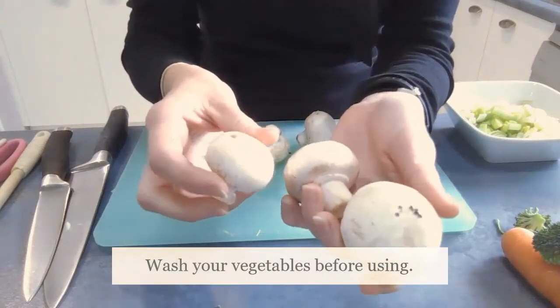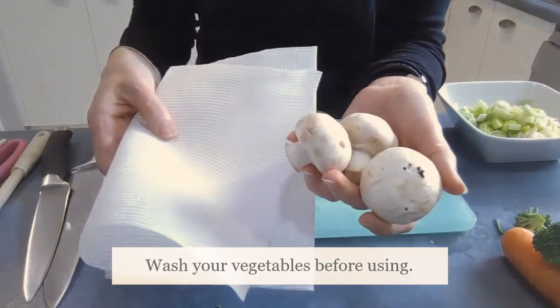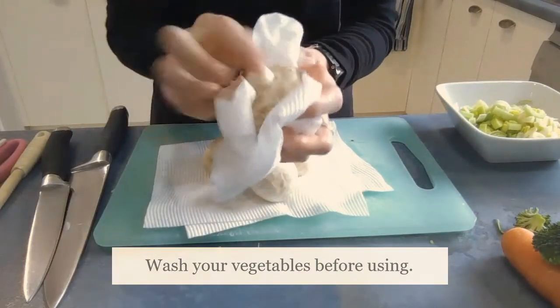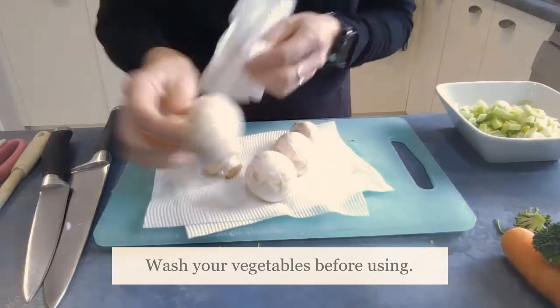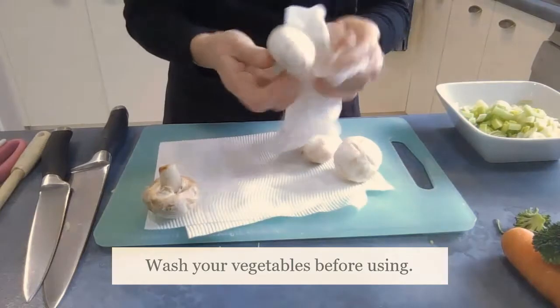With the mushrooms you can see there's a bit of dirt on them, so I'm going to rinse them in the sink and then just pat them dry with some paper towel. Just give them a little bit of a rub and a little bit of that skin might even just come off. Once you've dried them off, we just slice them up.